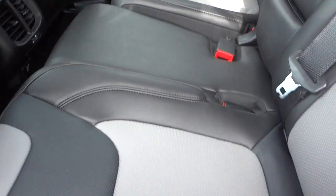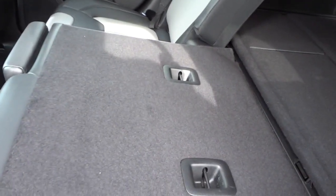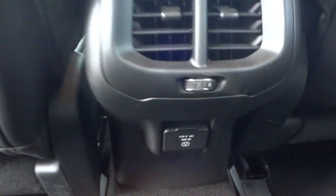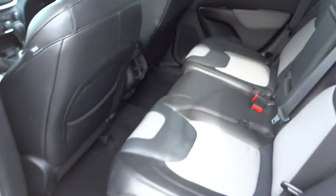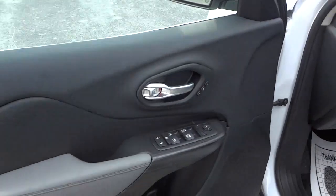These seats go forward and back here in the back and they also fold down, so you can have more cargo space. There's a cup holder slash armrest, and you do have a power supply there — an AC adapter, 150 watts. Nice leather seats, two-tone, and it has a sporty look to it. There are also heated side mirrors.